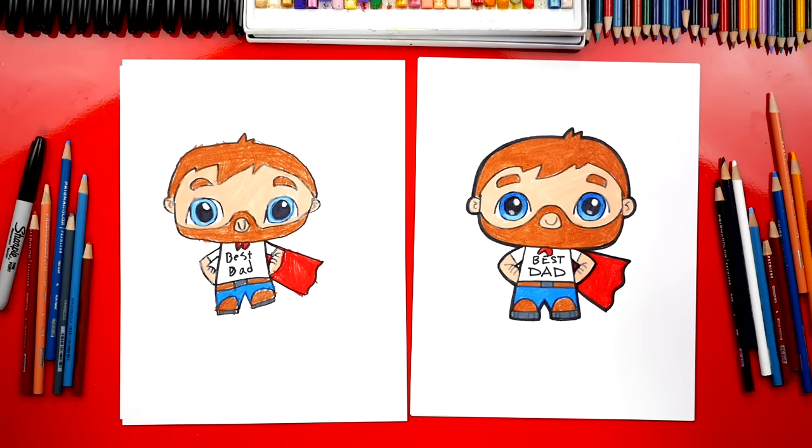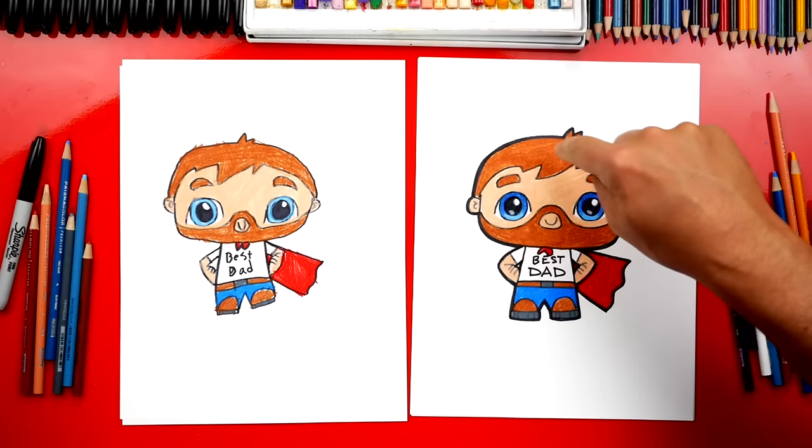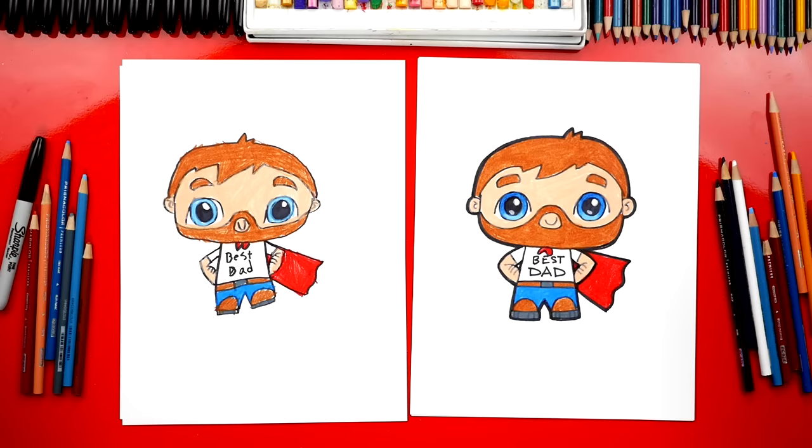Maybe your dad has darker skin or even lighter hair. You could even change it so that he has curly hair. You can also change the shirt — we added the words 'best dad' and you could change that to anything. You could even add his favorite sports team, or food. Yeah, maybe he likes tacos — you could draw a taco on his shirt. We hope you had a lot of fun drawing your Super Dad. Don't forget to give your drawing to your dad on Father's Day — I'm sure he would love it. You could also add extra things to the background, maybe some of his favorite things like mowing the lawn. See you later, friends. Goodbye!